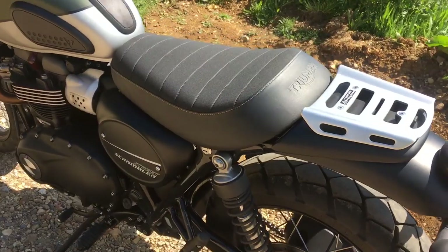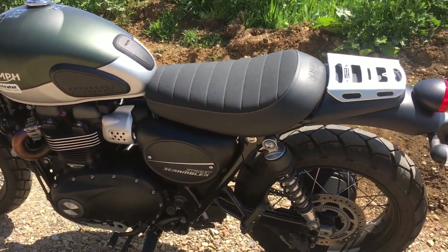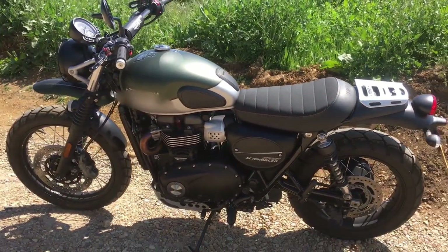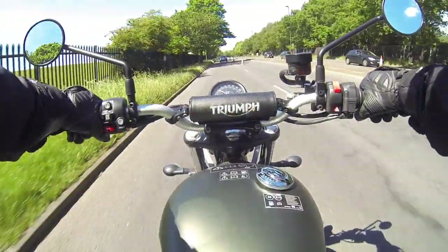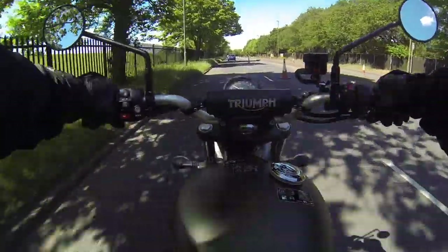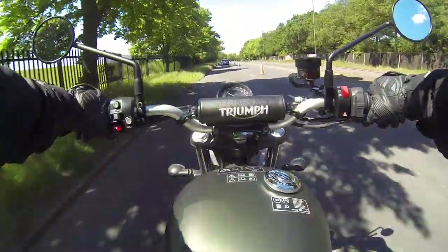I've always been a bit smitten with the look of this bike. This is the first time I've gotten to ride a Street Scrambler, so let's get it out on the road and see if it lives up to my expectations. Today I'm on the all-new Triumph Street Scrambler 2019 version.